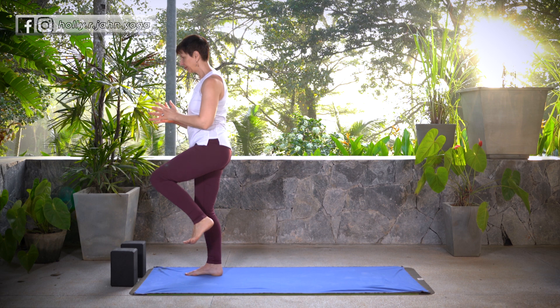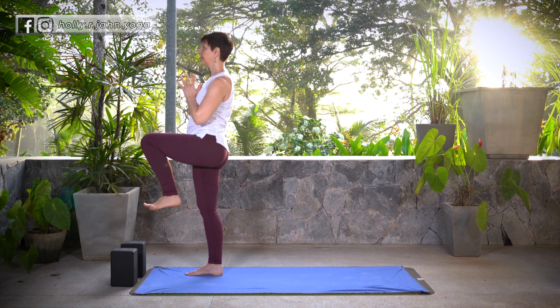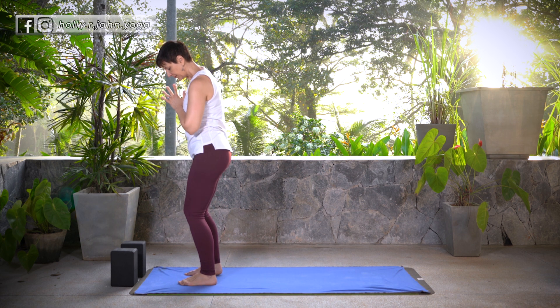Good. From here, soften both knees, square off the hips, pull the thigh up towards your chest, and then gently place the foot down for Tadasana.